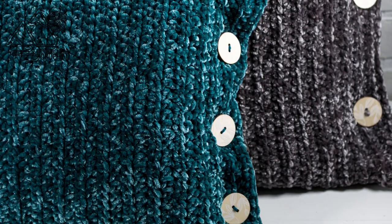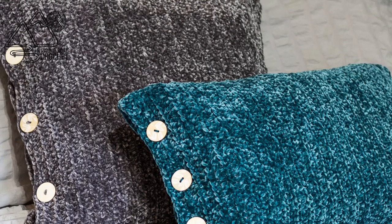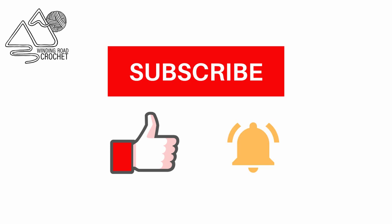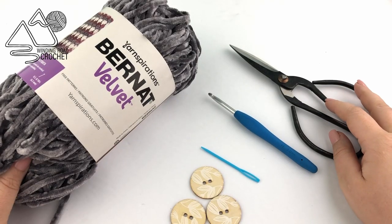Hello Happy Crocheters! This is Lindsay from WindingRoadCrochet.com and today I'm going to show you how to make a very easy velvet pillow. If you like this tutorial make sure to like, subscribe, and hit the notification bell. You can also follow me on Instagram and Facebook. Let's go ahead and jump right in.